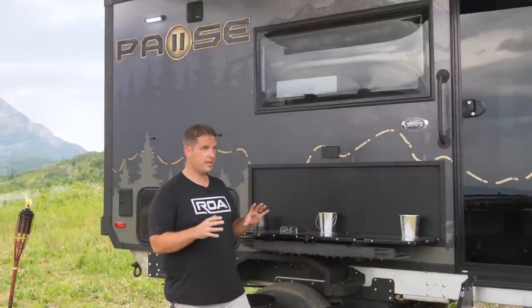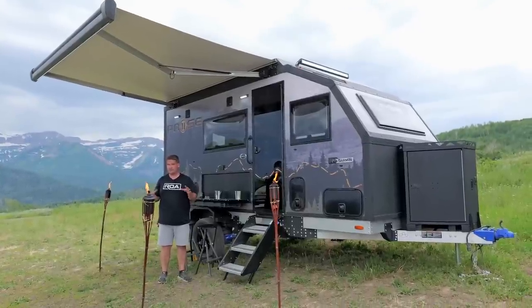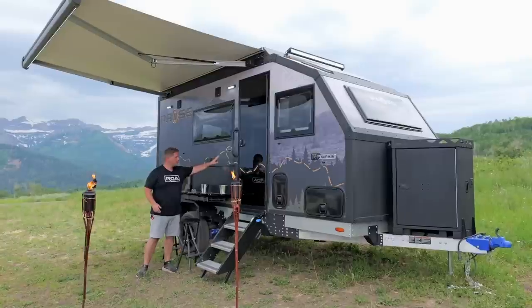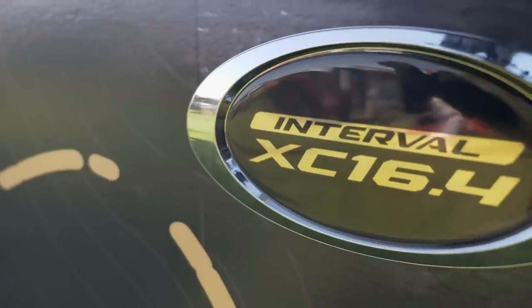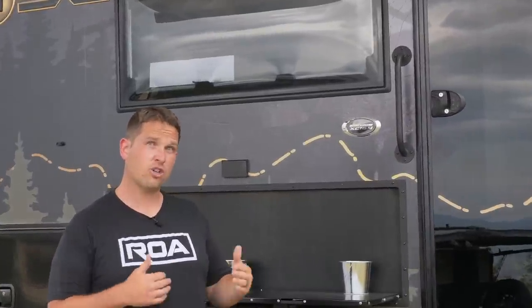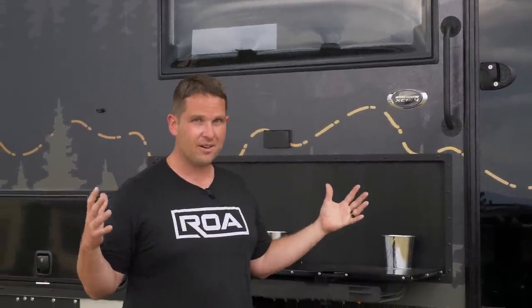What's super exciting about this particular trailer is there's not a lot of models out in the marketplace that give you everything in this trailer in this size. I do want to talk about the model numbers — it's the XC 16.4. XC stands for Cross Country, because these can go anywhere across the country, on or off road — that's where that was inspired.